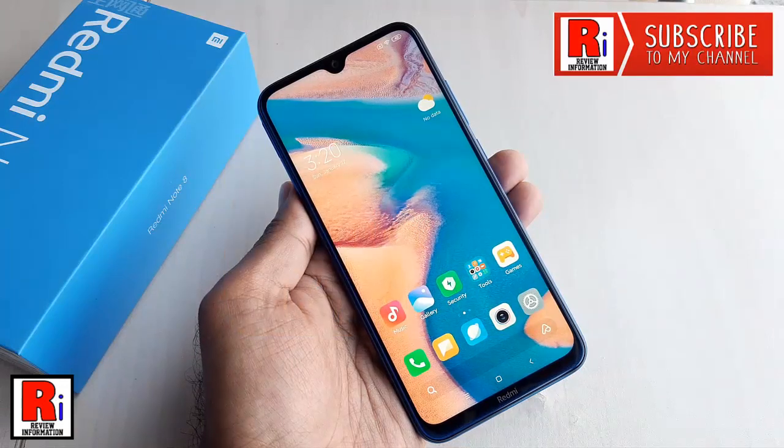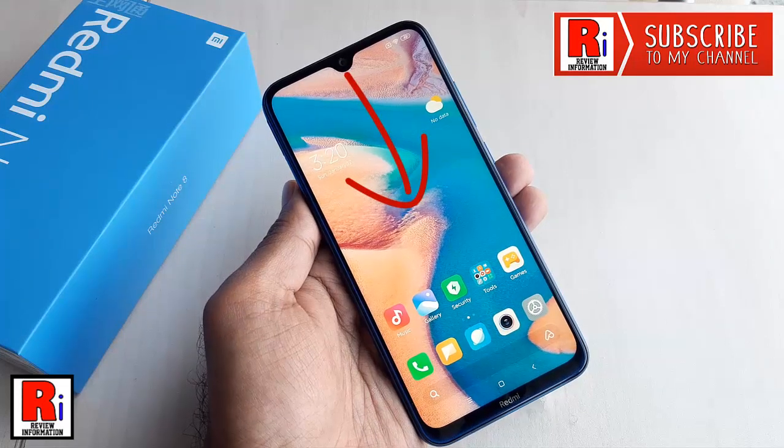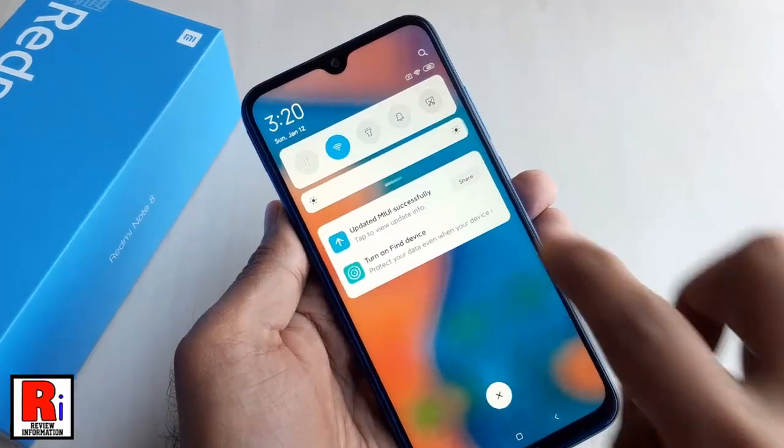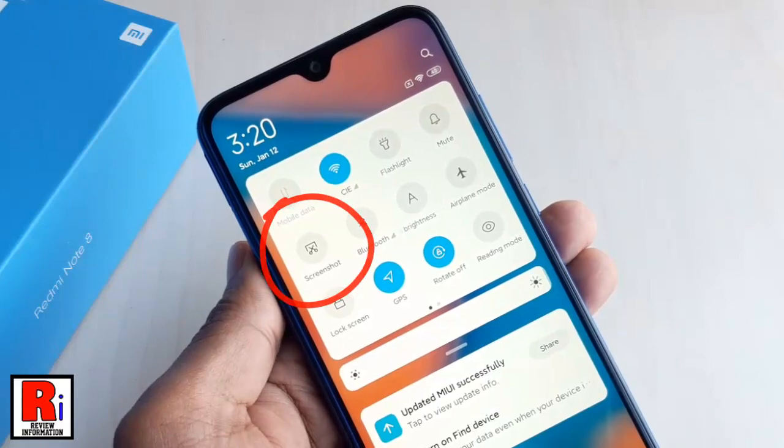Go to the screen on which you want to grab a screenshot. Swipe down from the top of the screen to access the notification panel. Find the screenshot icon to quickly create a screenshot, and tap on it.